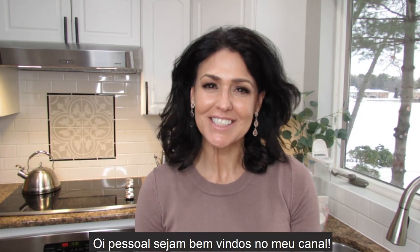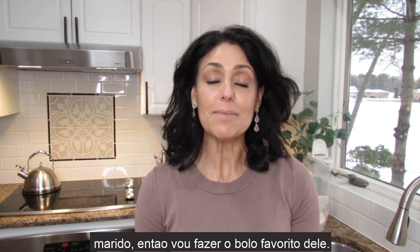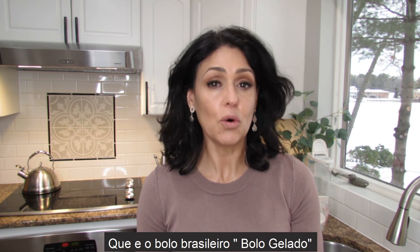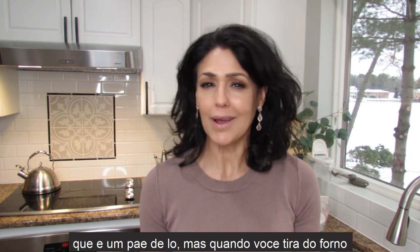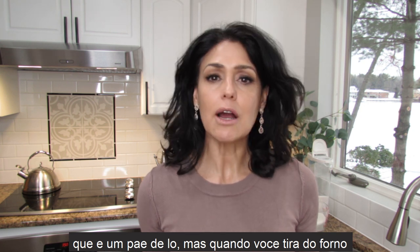Hello everyone and welcome to my channel. This coming weekend is my husband's birthday, so I'm going to make him his favorite cake, which is a Brazilian cake called Bolo Gelado — that means 'cold cake.' It's basically a vanilla cake.